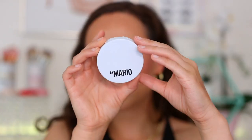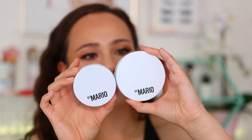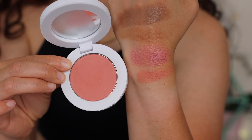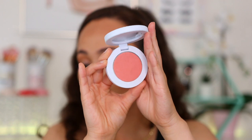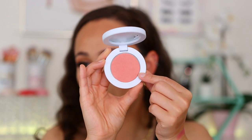He also came out with a Soft Pop Powder Blush at $24 — actually cheaper than the cream, though significantly smaller in pan size. There are five shades; I picked up Creamy Peach, which works best with a wide range of skin tones. It's supposed to be a long-lasting silky powder blush that is super blendable and gives an instant pop of color while brightening and lifting the complexion. You can see it has a little bit of shimmer in it.